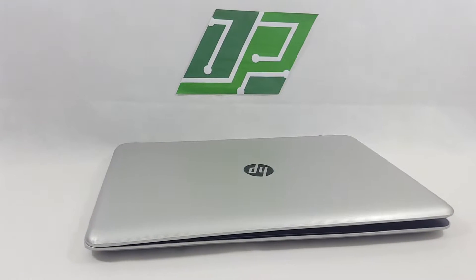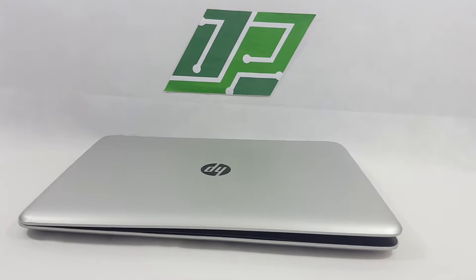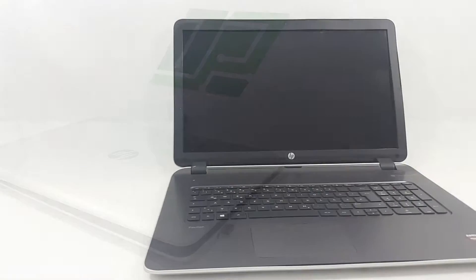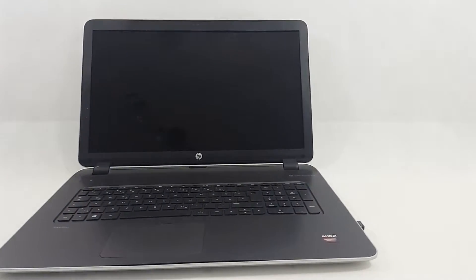Welcome to another tutorial. In this video tutorial we will show you how to repair a broken laptop screen. We will guide you through the steps in order to replace a broken laptop screen with a new one.